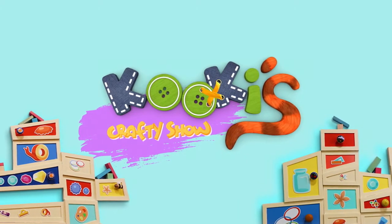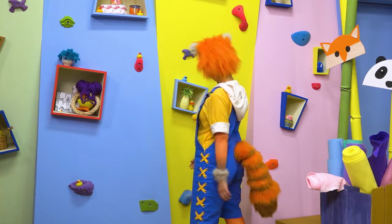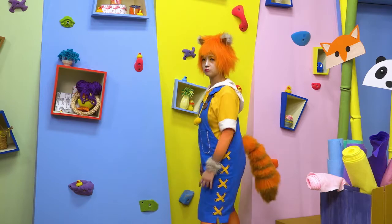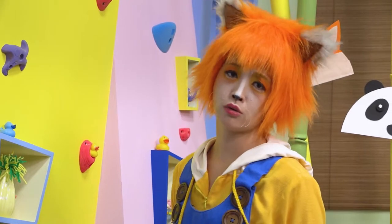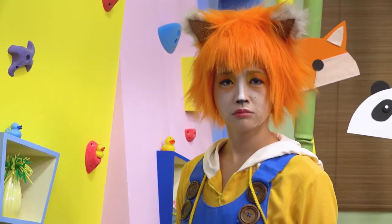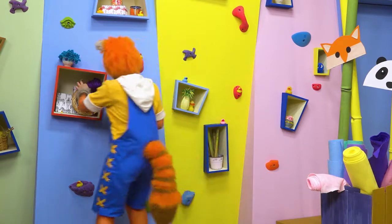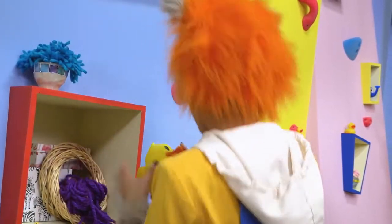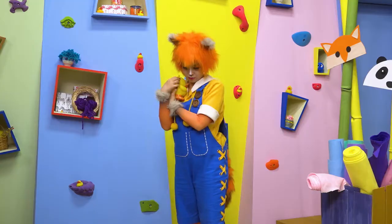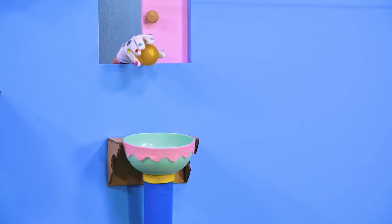Let's get crafty! Hi, Cookie. Hey. Hello. What are you looking for? But there are rubber ducks everywhere. You're looking for your favorite duck? Hey, what's that under the purple wool? It's delivery time.